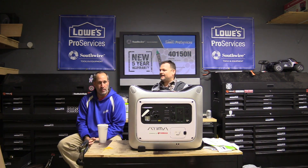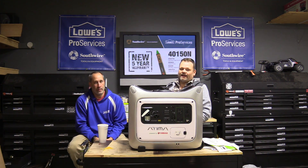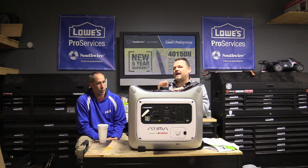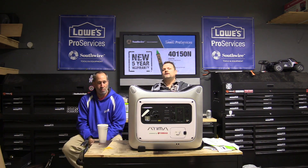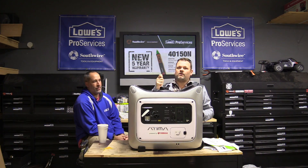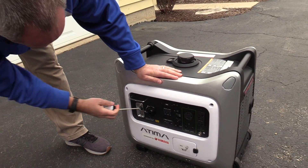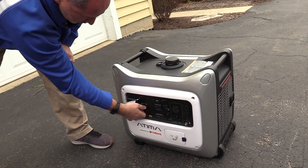We were definitely taxing it — it was steadily kicking on. We've never done that to a generator and it held up. Starting from scratch, it took a few pulls — it was cold and had been sitting about a week. We put fresh fuel in it and it probably took three or four pulls. Pretty simple: you just turn it to choke, pull three or four times, and it should start up. If it's already warm, you just go to on.